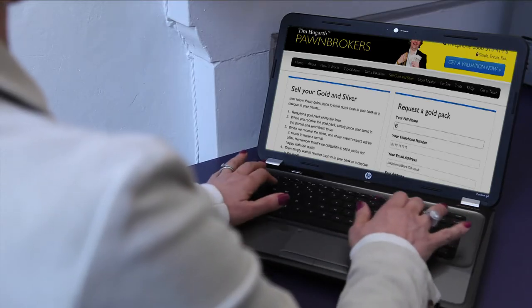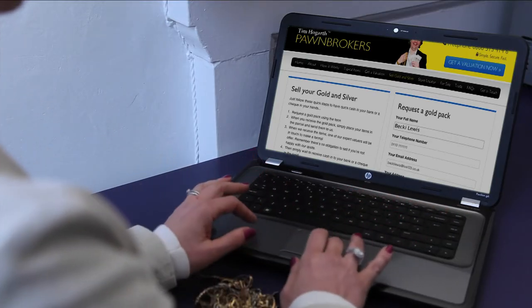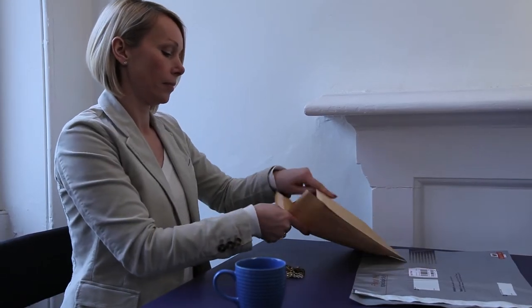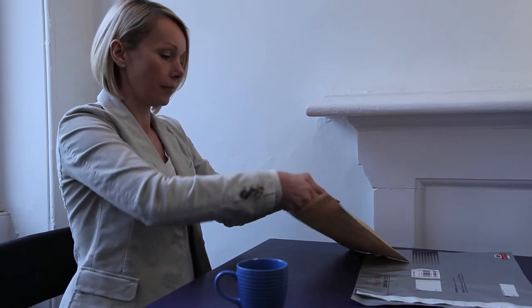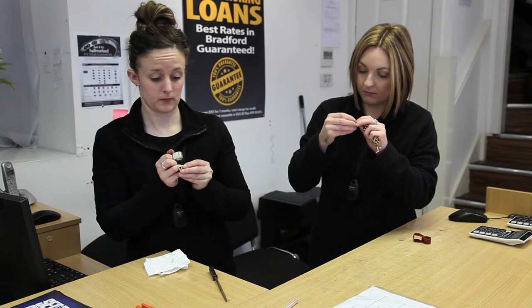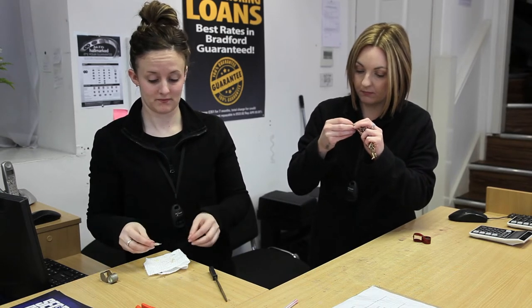Step 1: Request a gold and silver pack. Step 2: When you receive the gold and silver pack, simply place your items in the parcel and send them to us in our secure and insured envelope. Step 3: When we receive the items, one of our expert valuers will be in touch to make a formal offer.